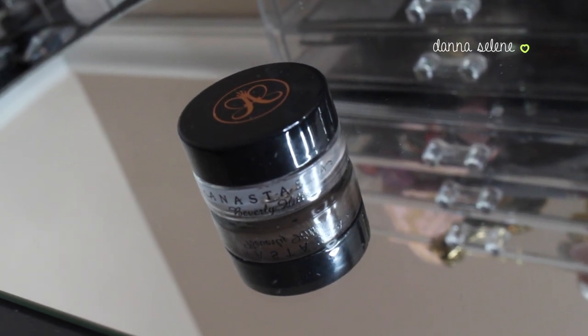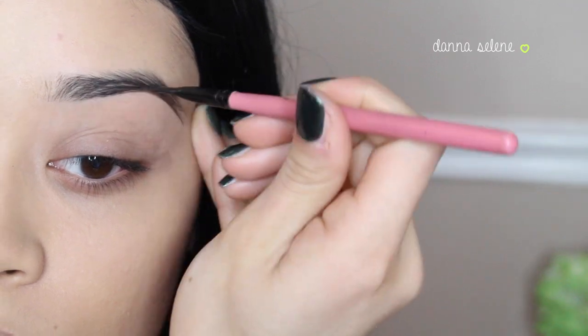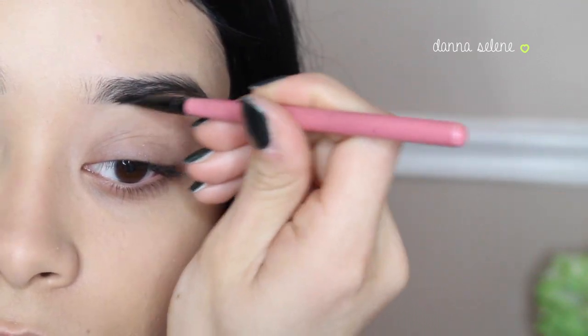Now I'm taking my holy grail eyebrow product, which is the Anastasia Brow Wiz in Ebony. And I'm just going to show you guys how I usually fill in my brows.